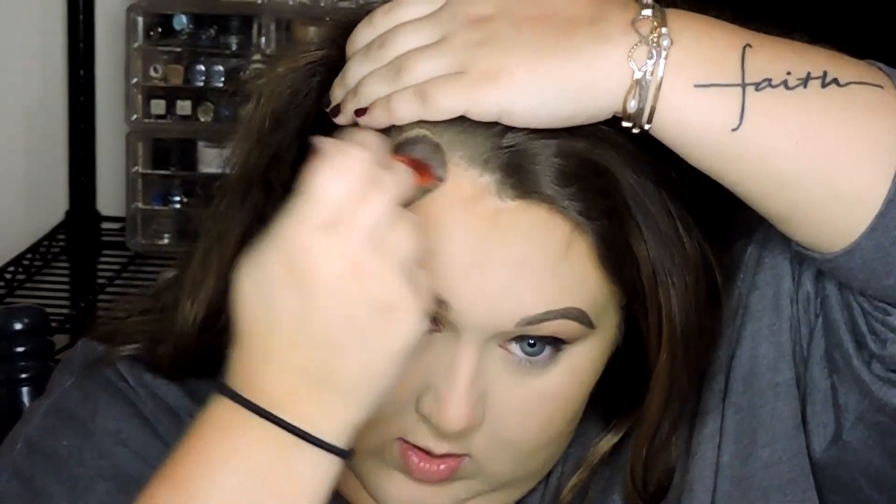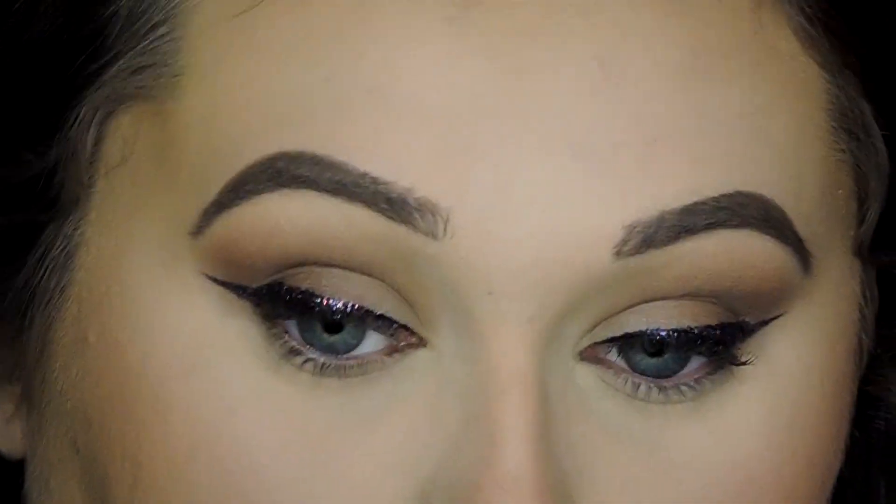I'm using the Too Faced Chocolate Soleil Bronzer to contour my cheekbones. I like that combination — it's warm, and the Chocolate Soleil is a little more neutral, so it's good for my complexion. For blush I'm using the Merle Norman Blush in the shade Gypsy Rose — it's like a purpley mauve blush with some gold shimmer. Beautiful!